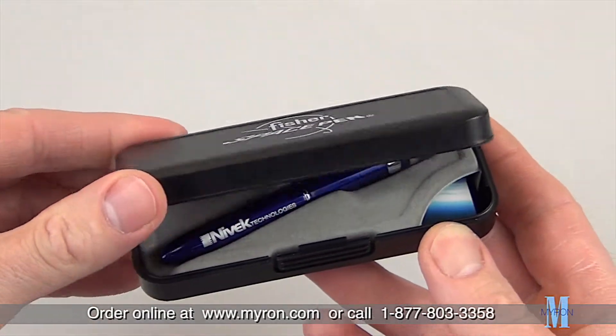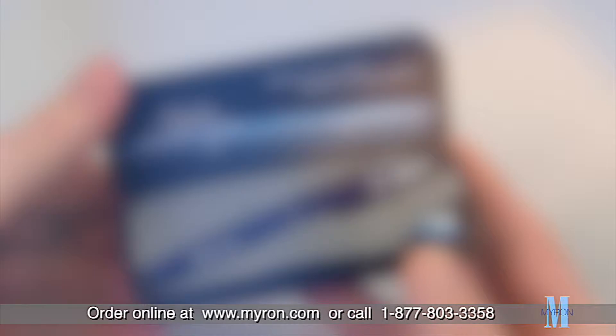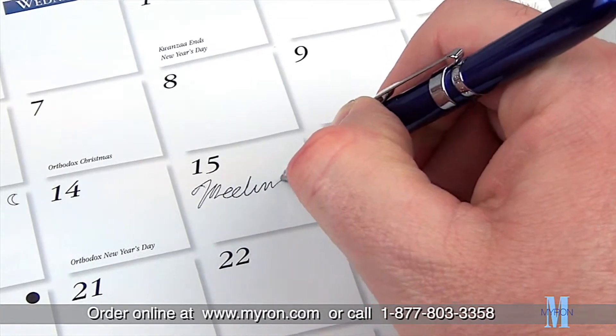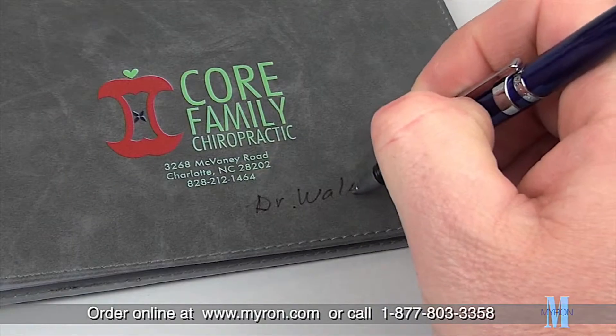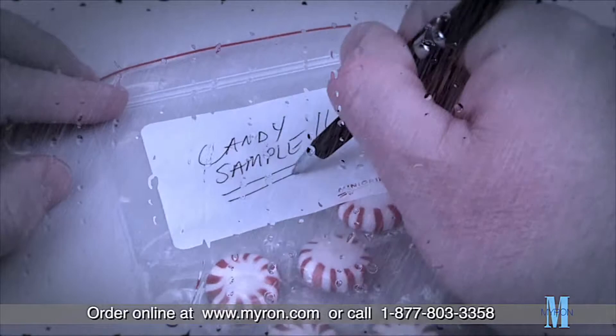Our newest promotional pen is out of this world. The custom Fisher Space Stylus Pen with Clip is the perfect giveaway for customers and employees. Developed by NASA, the Fisher Space Pen uses patented thixotropic elastic ink and a tungsten carbide ball, allowing for smooth and reliable writing on any surface and in any type of condition.